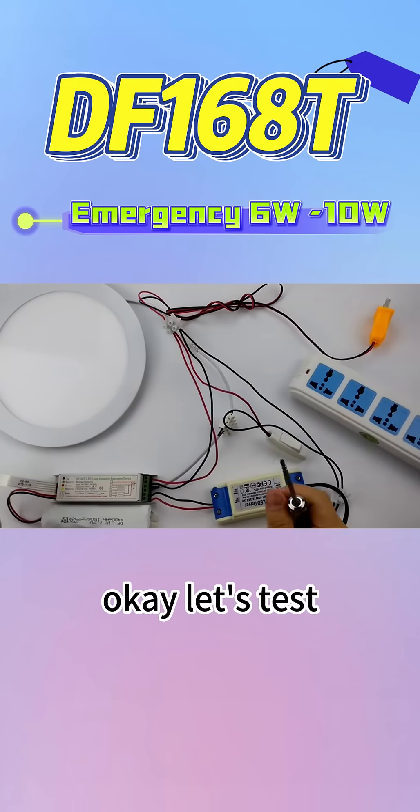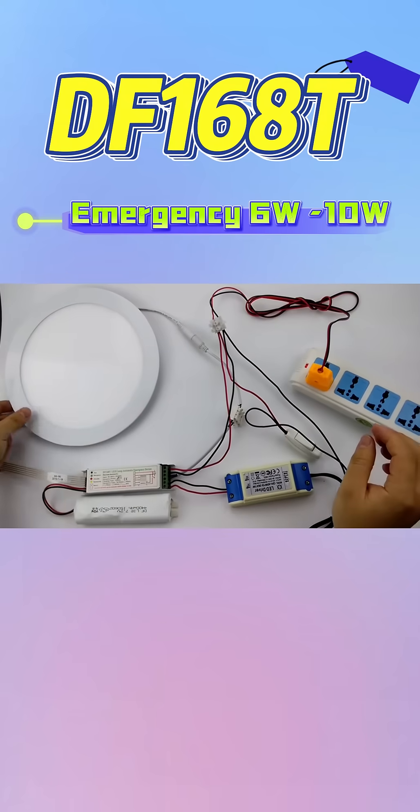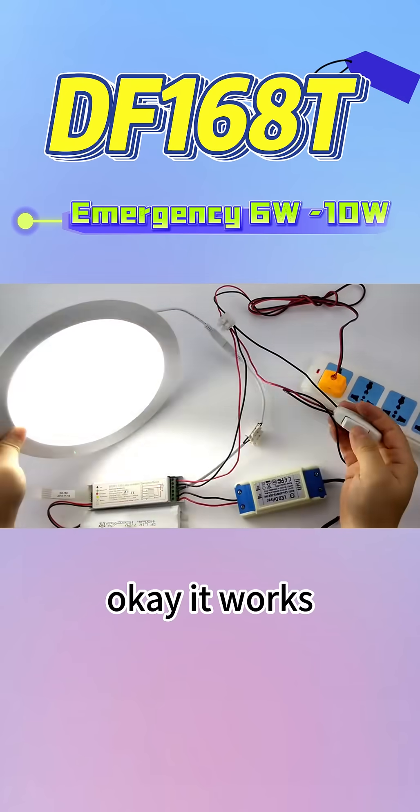Let's test. Okay, now it's working. We can see it's working — we turn on and turn off the light. It works.